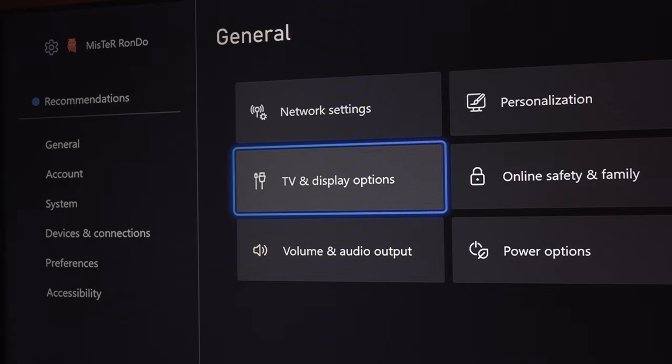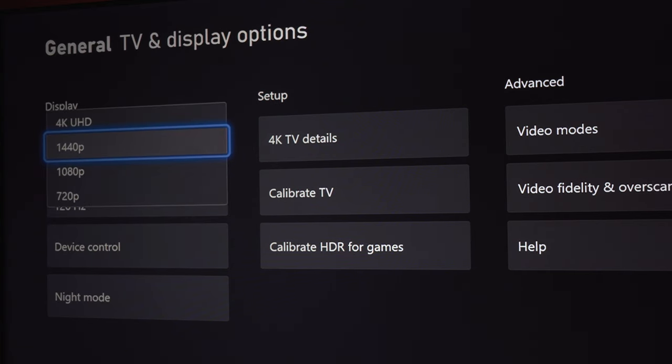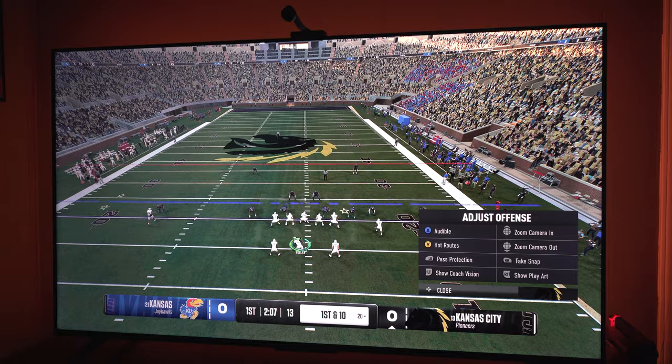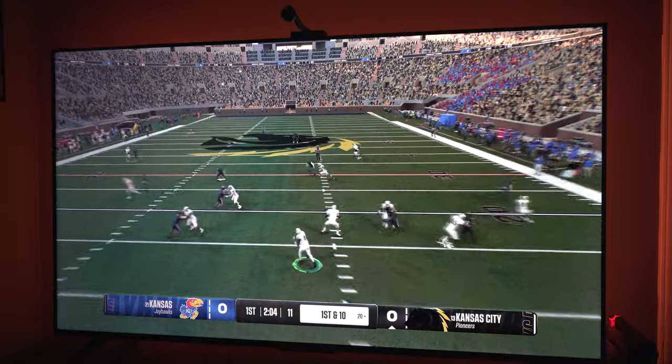This model here is the TCL 55-inch QLED 4K TV, and it can also run 4K at 60Hz, which is big. Because if you're playing something like Forza or NCAA, 2K — the kind of games I like to play casually — I can run that higher quality and get a great picture at 60Hz. I don't need the frame rate maxed out at 120 on my next-gen console for those kinds of games.